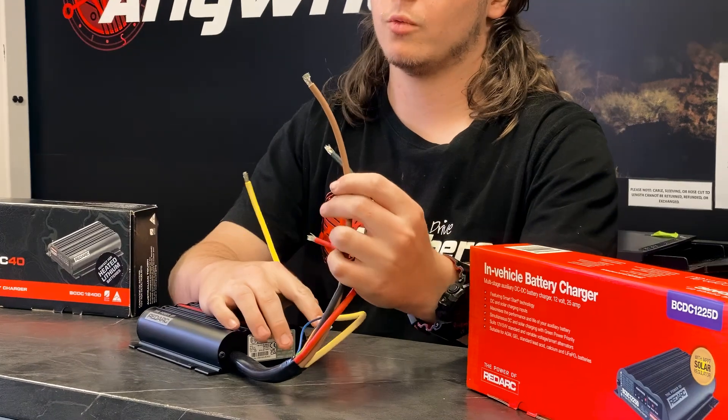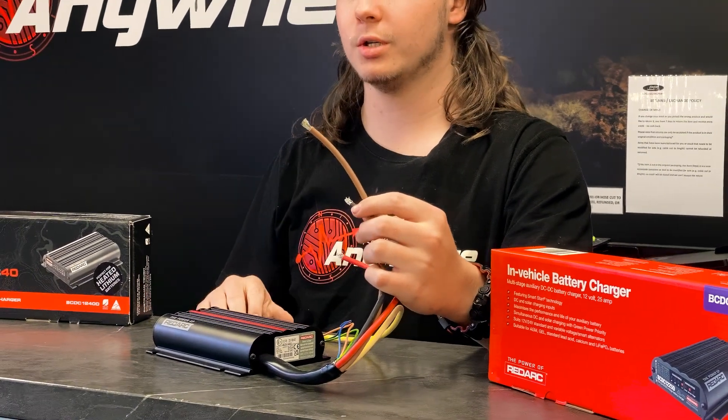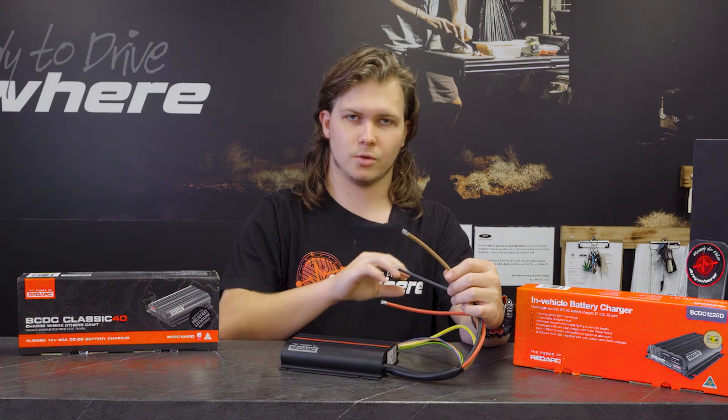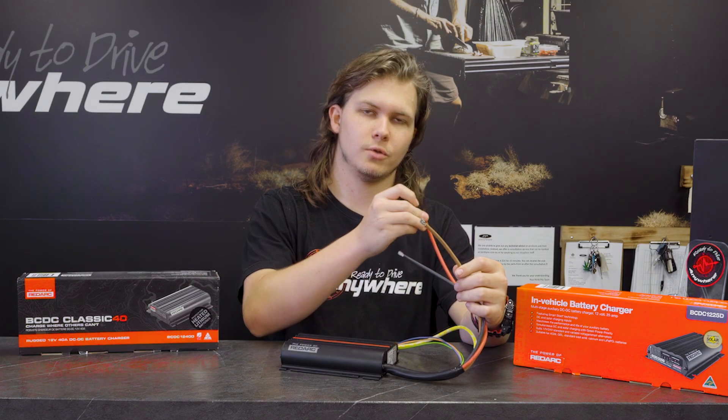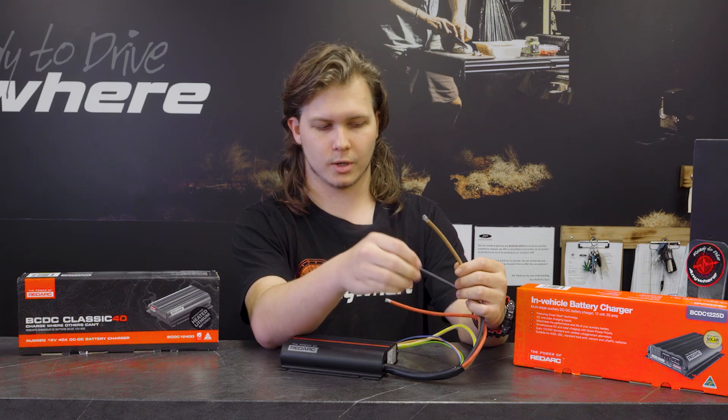You then have your brown wire, which is your output to the auxiliary battery you'll be charging. Same size again — you'll definitely need another fuse there, same size as your input fuse. So if you've got a 40 amp fuse here for a 25 amp charger, you still need to have a 40 amp fuse on your output as well.